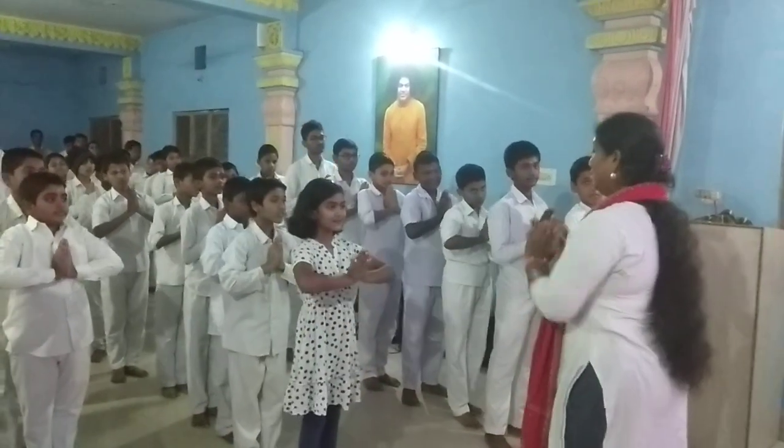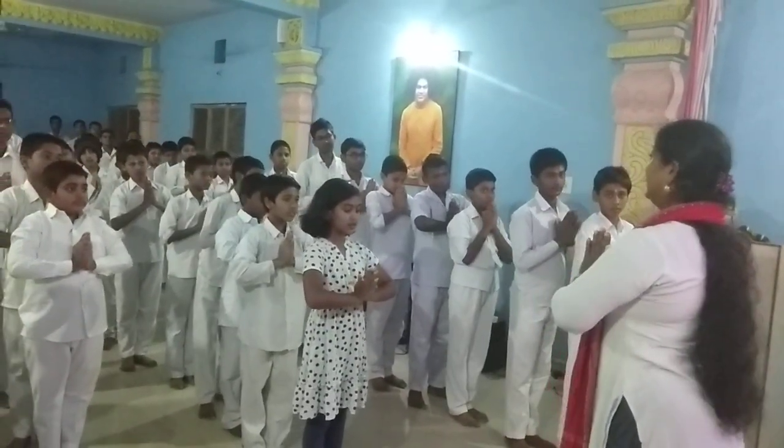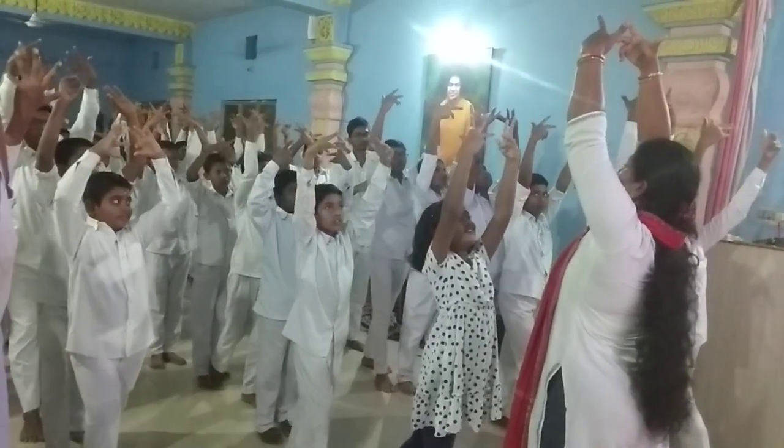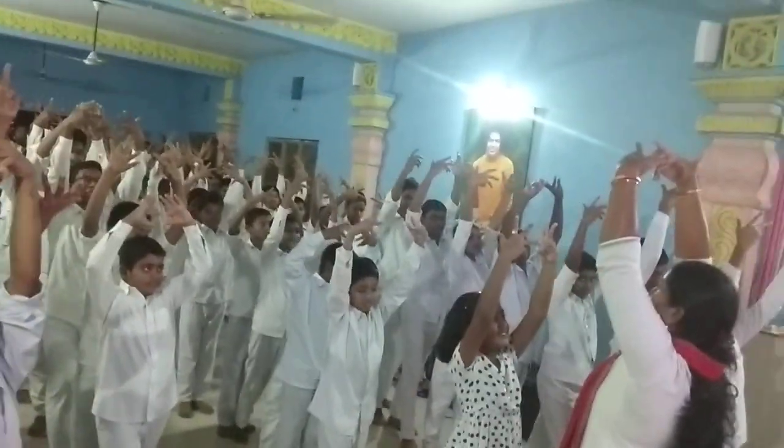Now, forward and back sit. One, hold. Sit right leg forward. Right.